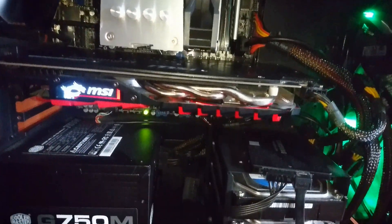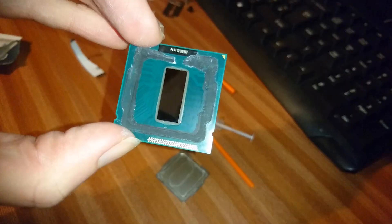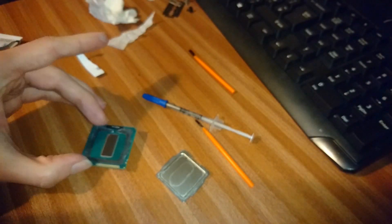Hi guys and welcome to another video. Today I'll be delidding the i7-3770K and replacing the thermal paste with liquid metal in the hope of getting better thermals and therefore overclocking potential. Then I'll be talking about the results.